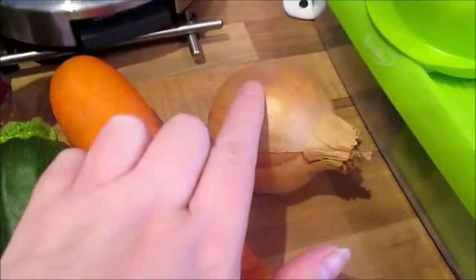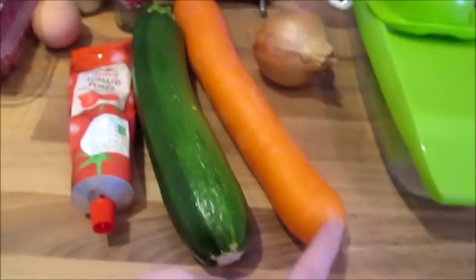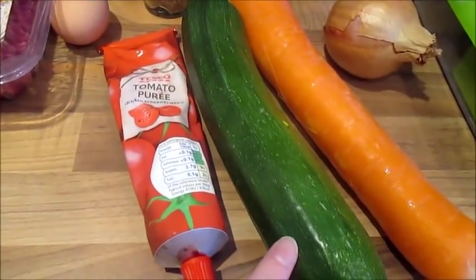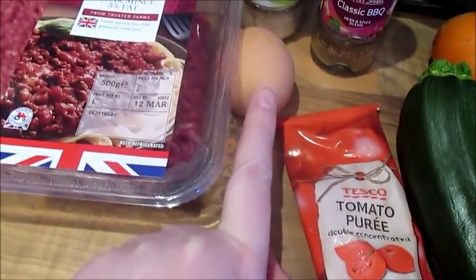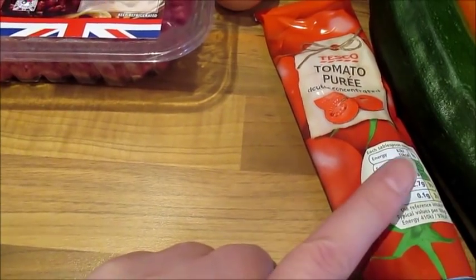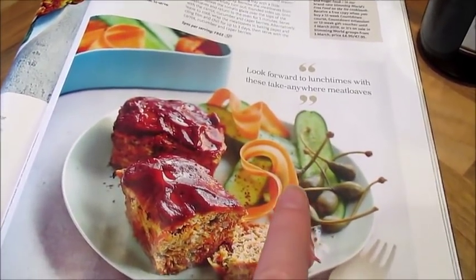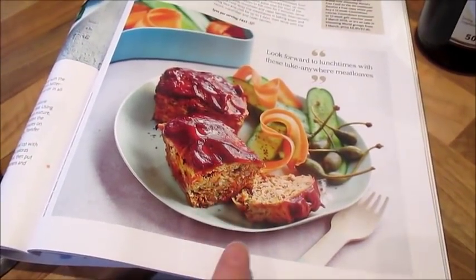You'll need a small onion finely chopped, a medium carrot coarsely grated — though Tesco sent me a large one so I probably won't use all of it — a medium courgette coarsely grated, two teaspoons of dried barbecue seasoning such as Schwartz Perfect Shake, one medium egg beaten, two teaspoons of tomato puree, plus one tablespoon for the glaze, four tablespoons of passata, and a teaspoon of balsamic vinegar.